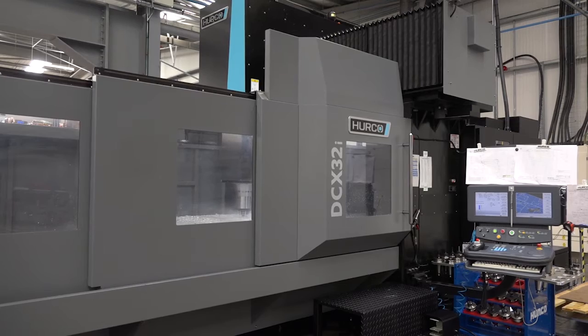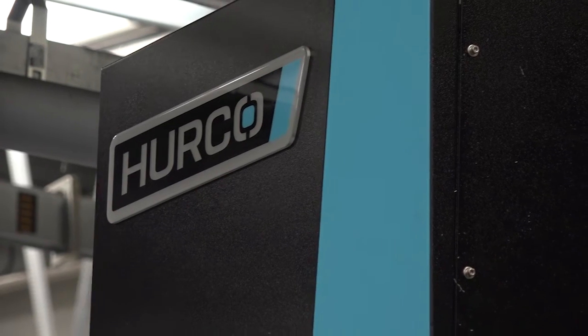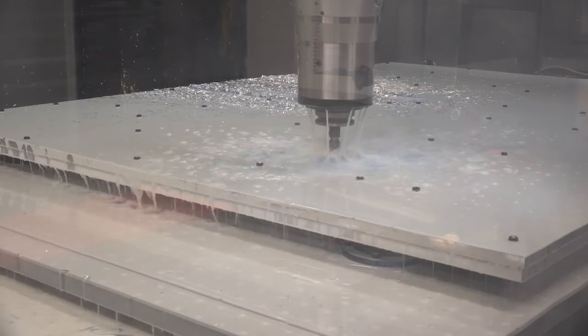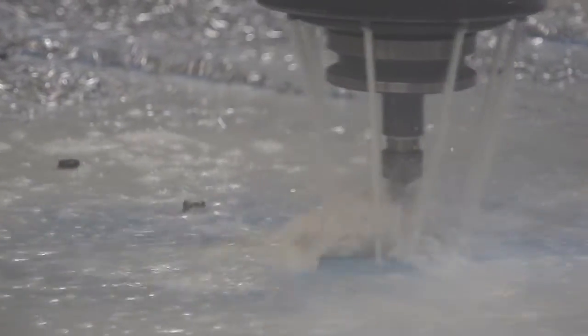Lucas, tell me about this machine. This is the DCX32i. It's a big machine — 35 tonnes, 3 metres by 2 metres size of table. Yeah, 35 tonnes is the weight of this, and 3 metres by 2 metres is the axis travel size. So we're machining billets over here — what are you machining here? We're machining frames for our machines. So this is more plate work, I can see. Yes, it is. And what sort of material?